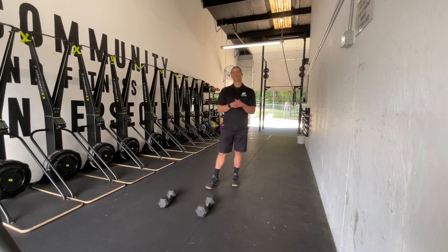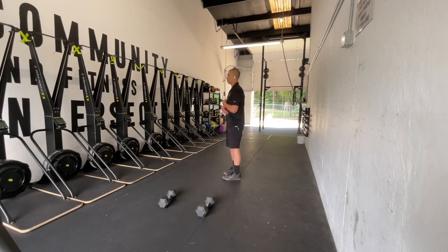If you haven't done it yet, go ahead and subscribe to the channel so you never miss a way to bulletproof your body and be your best self. Now let's dive into today's exercise: the double overhead dumbbell or kettlebell carry. It's an excellent way to help train the ribs down.